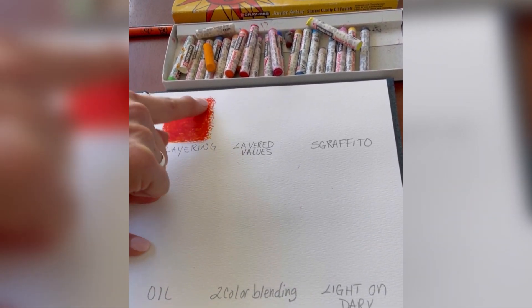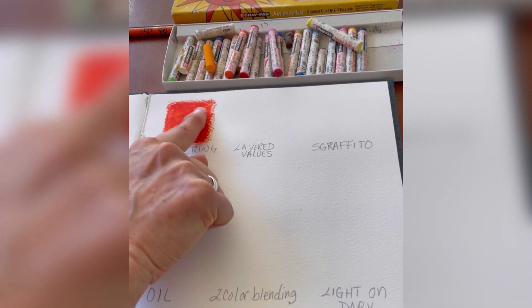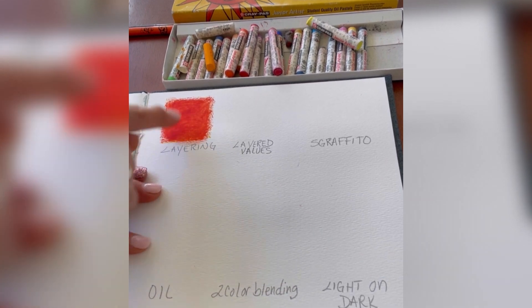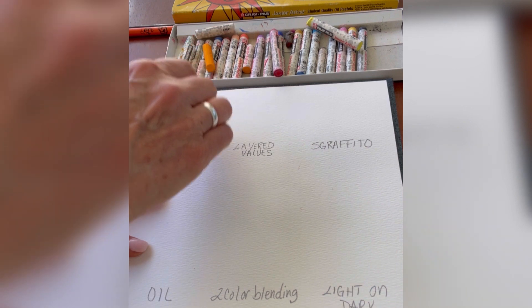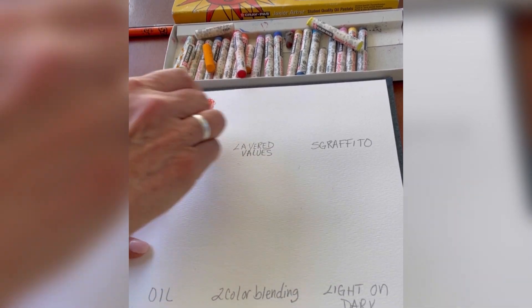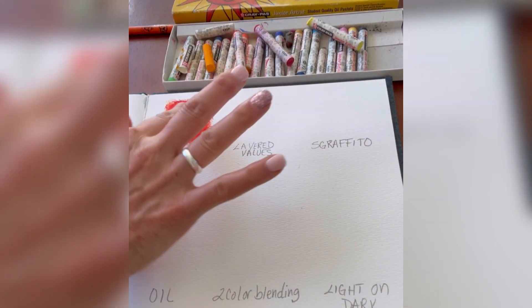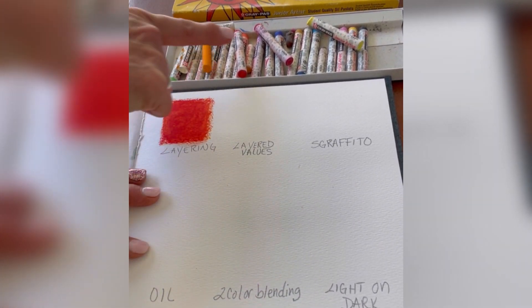I'm just smearing it in. You can also do this with Bounty paper towels, but I think it pulls more of the pigment off. If you're in a warm climate — like we are in Oklahoma — the oil in the oil pastels flows better in warmer climates. I'm going back over it with a little bit of red. That's how you do layering: pretty simple. Start with your lightest color and move on to your darker.